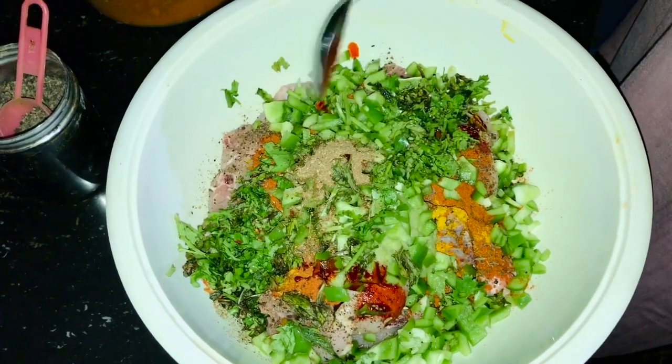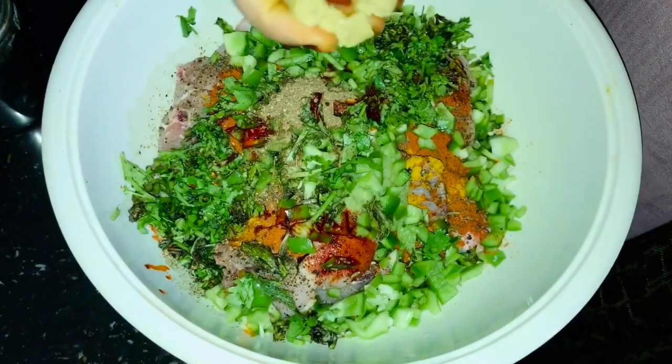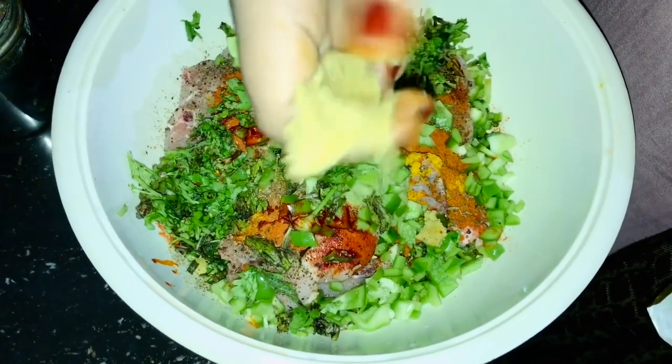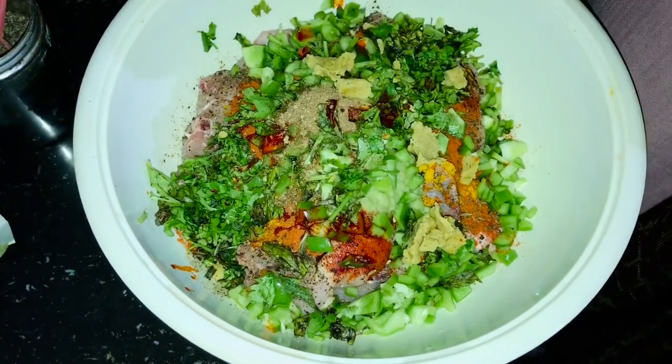I have made a marinade. I will let it rest for 10 minutes.